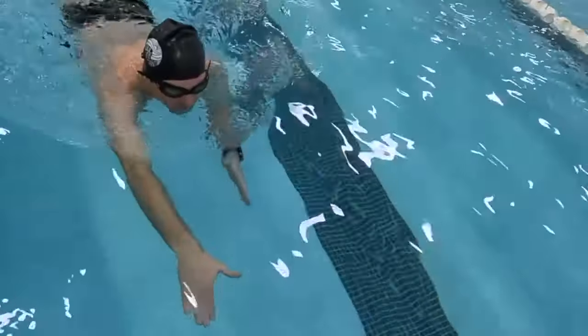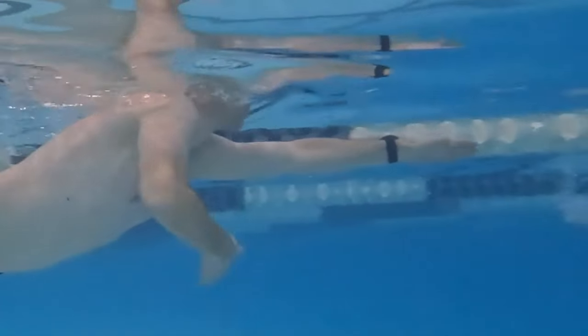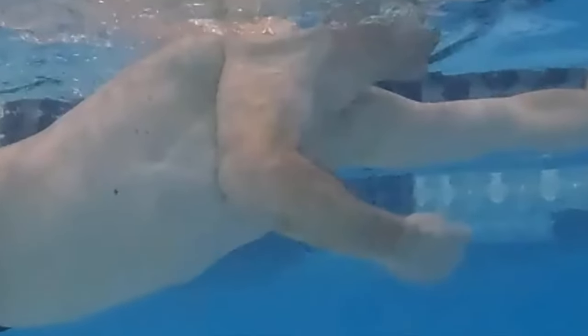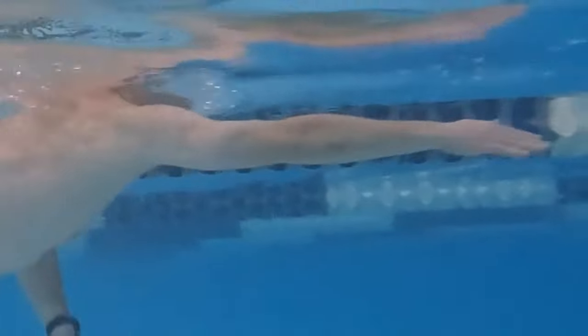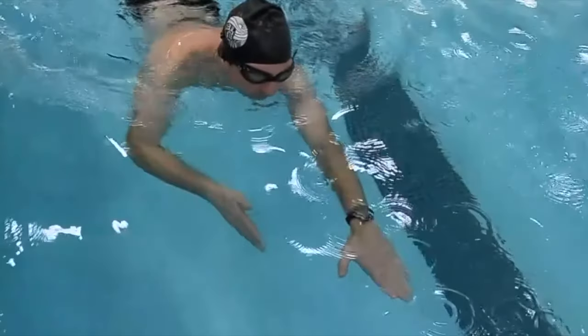Elbow on top of the shoulder: once the catch arm is vertical with the hand below the shoulder, transition the movement. The elbow continues moving and presses against the body, activating the lat muscles. At the same time, the forearm and hand begin to move into position for recovery. Begin the catch phase when the fingertips of the opposite recovering arm are in line with the wrist.